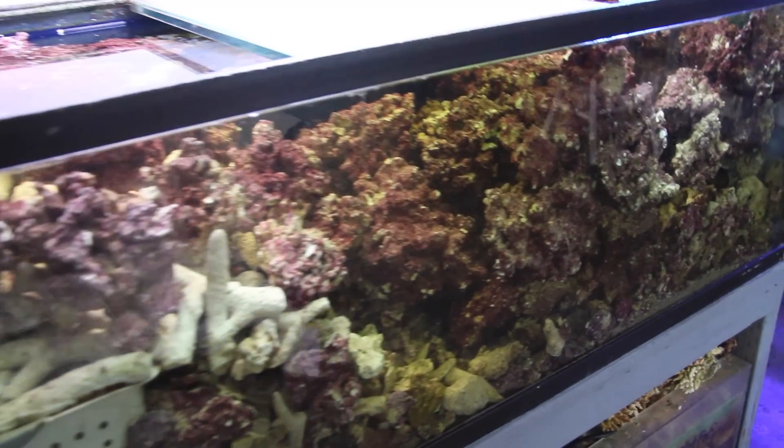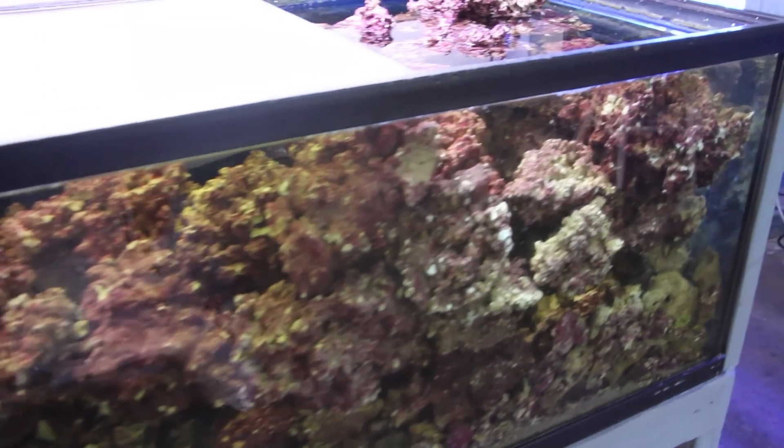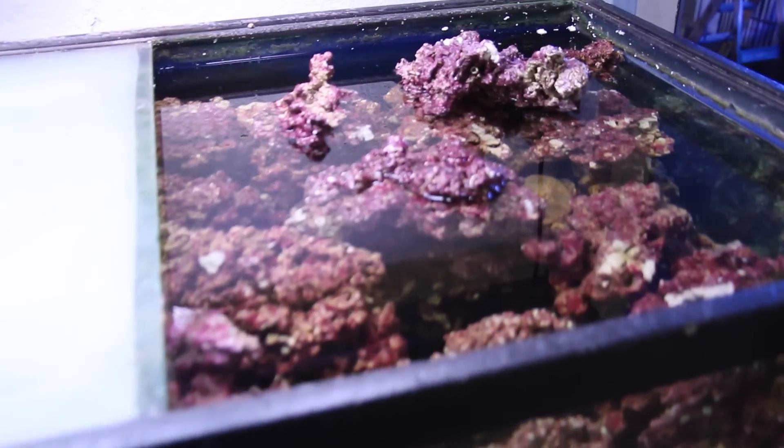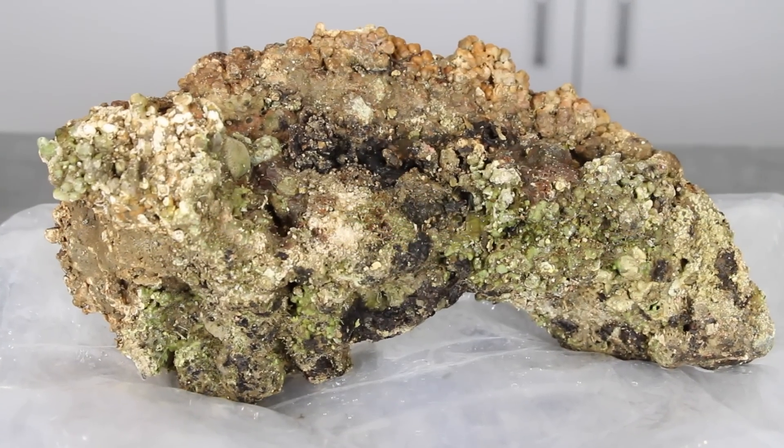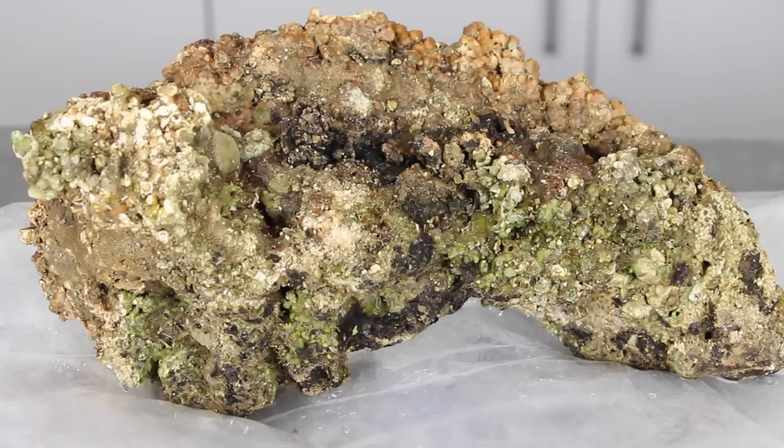Thankfully, with the use of live rock for biological filtration in a reef tank we can control waste and help avoid elevated nitrate levels. Live rock will host a variety of different bacteria both on the surface as well as deep within the pores of the rock.